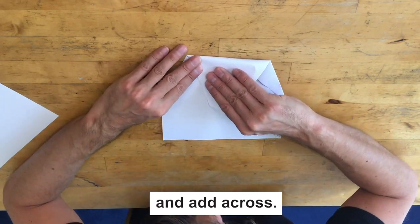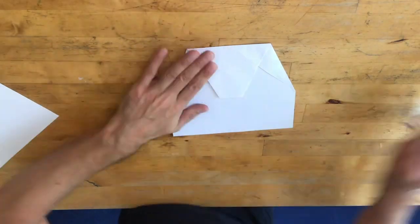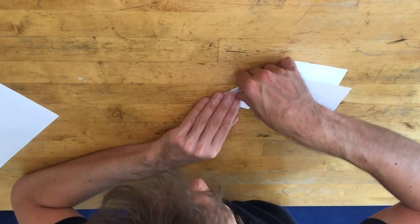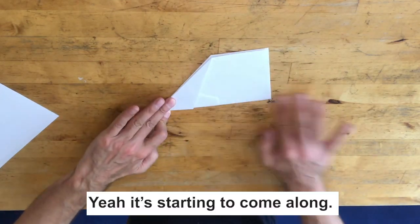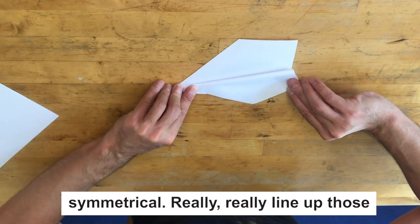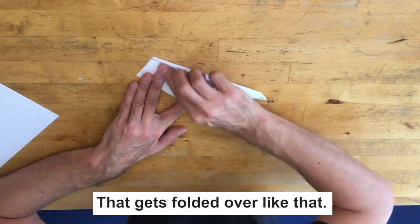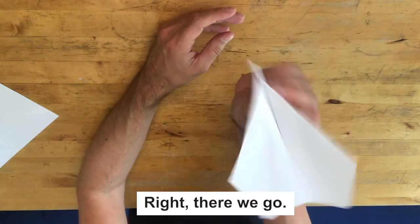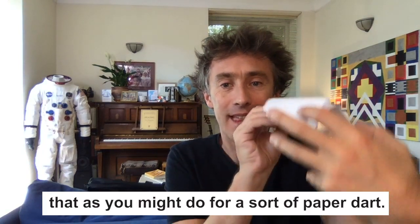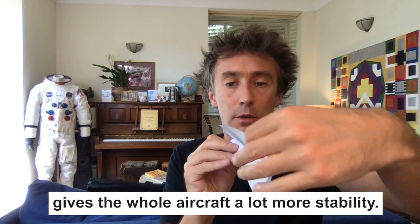Now I want to make a fold up this way. It's starting to come along. You really want to get each side perfectly symmetrical — really line up those angles and those ends as well as you can. That gets folded over like that. The secret is to have the angle of the wings a bit like that. We call that a dihedral angle. So rather than having the wings down, as you might for a paper dart, you actually want them up — that gives the whole aircraft a lot more stability.